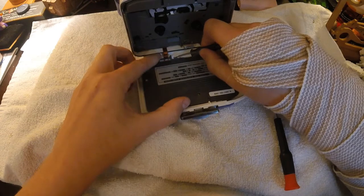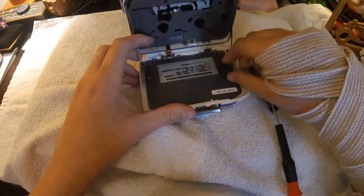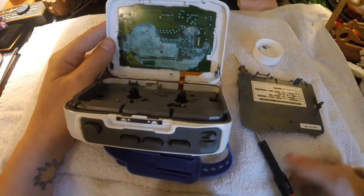I mean, it really wasn't this hard before. So anyways, take that out like that. Pull it out from the top. And this is what I'm working with — I had some corrosion damage.